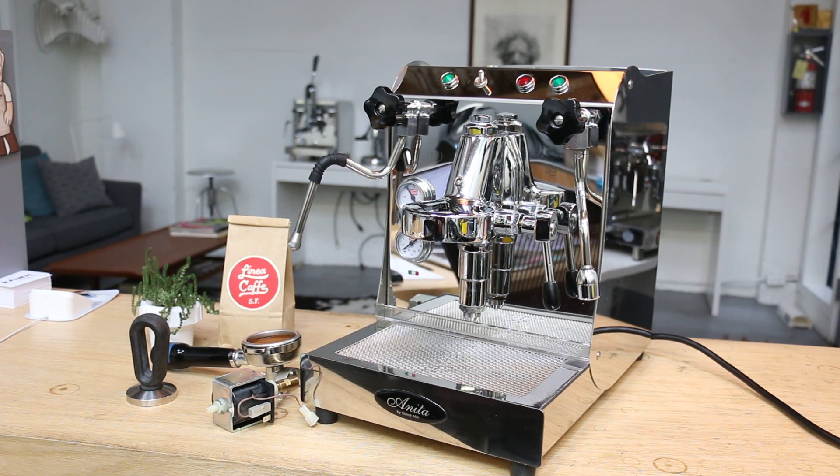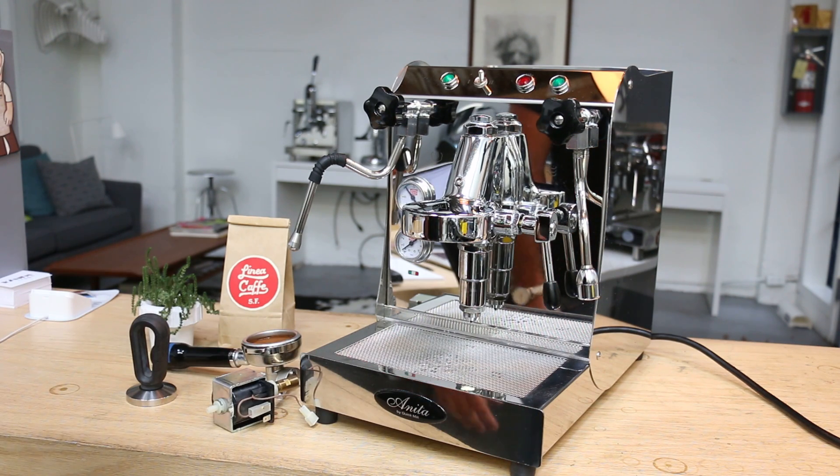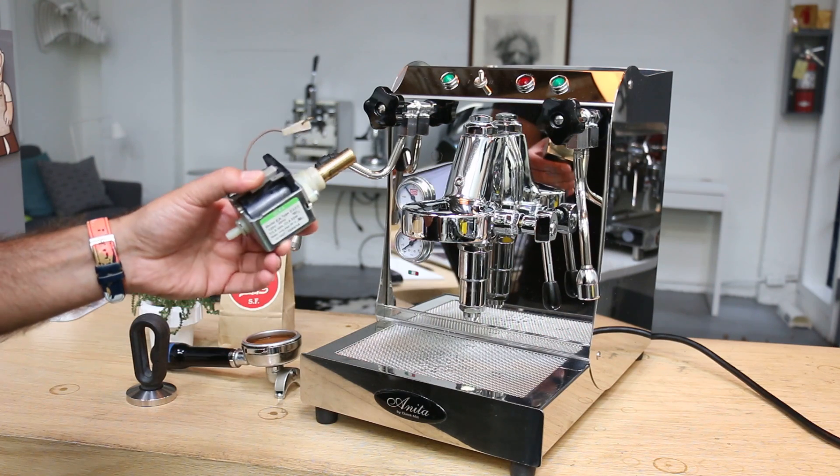Hi everyone, welcome back to Canon Coffee Espresso Machines. Today we did a minor repair on this Quick Mill Onita. It's a great little heat exchanger machine. We had a bad pump — this is the old one here.